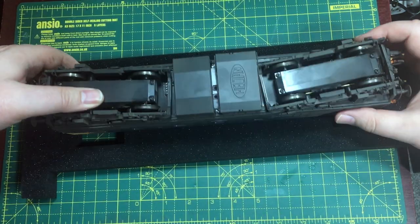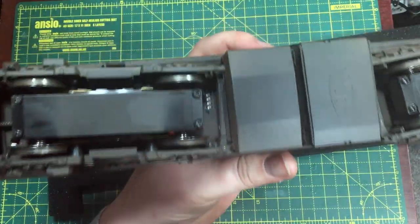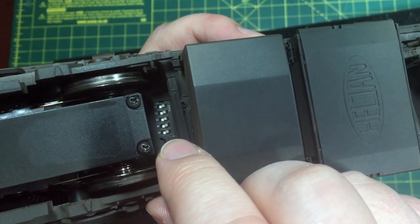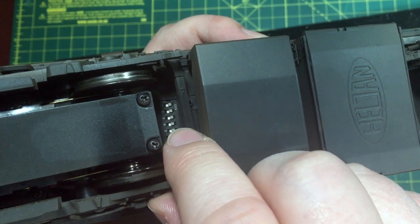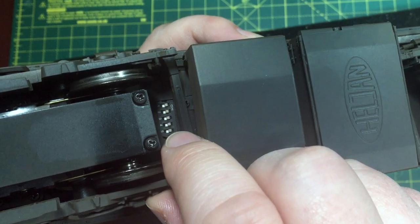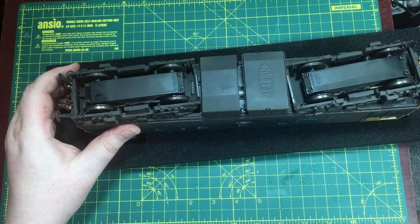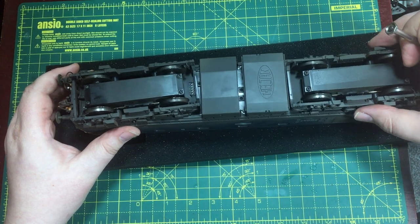Moving the model onto some packaging foam to ensure we don't scratch anything, I want to draw your attention to some micro switches. We've got full control over the lighting down here, which is particularly useful for DC users — you can turn on or off all manner of different functions including tail lights, cab lights, and engine room lights so that they're not permanently illuminated. On DCC, we have a number of different functions preset so all of these can be controlled just from the DCC handset.